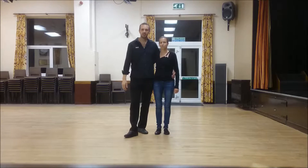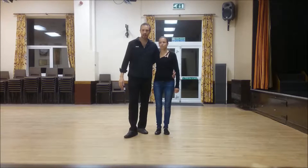Hi guys, Paul and Becky. We're in Lincoln. This is our Modern Jive weekly class. Here we go.